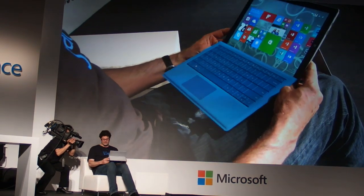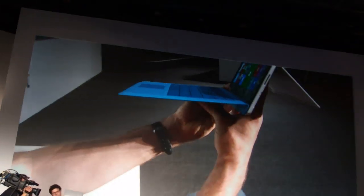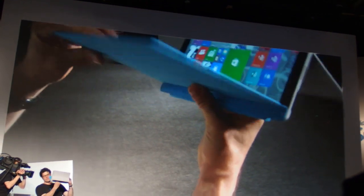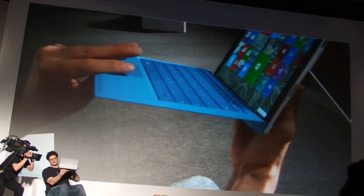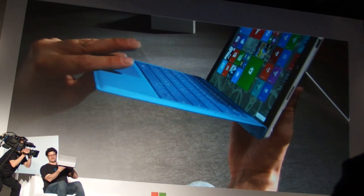Let me show you how this looks. You can see it's simply another hole in the keyboard that I'm able to just click in like that.